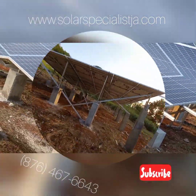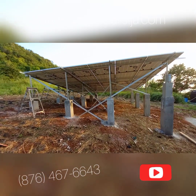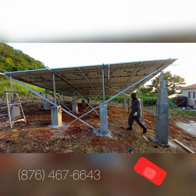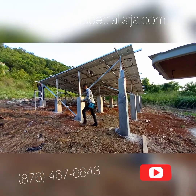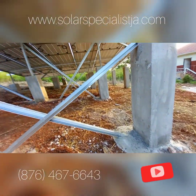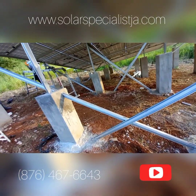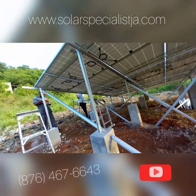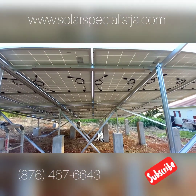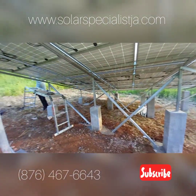We needed a level platform first, so that's how we came up with the columns. Once we established the level, the rest was history. You can see we have X's all throughout — all nut and bolt construction, very, very strong and durable. Lifetime construction.